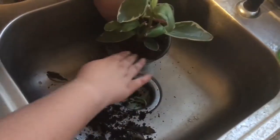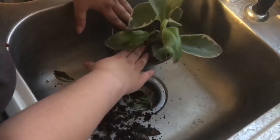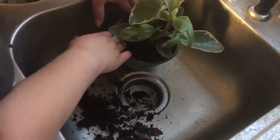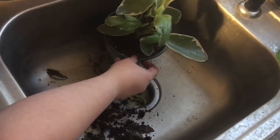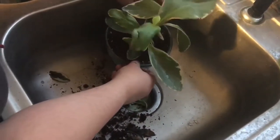She fit in there pretty nicely and pretty snug, and I think she's going to be a lot happier and a lot healthier — I'm hoping, anyway.